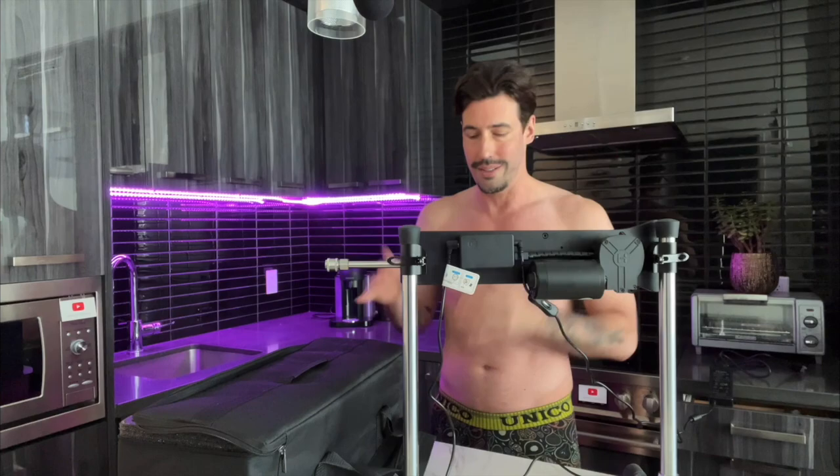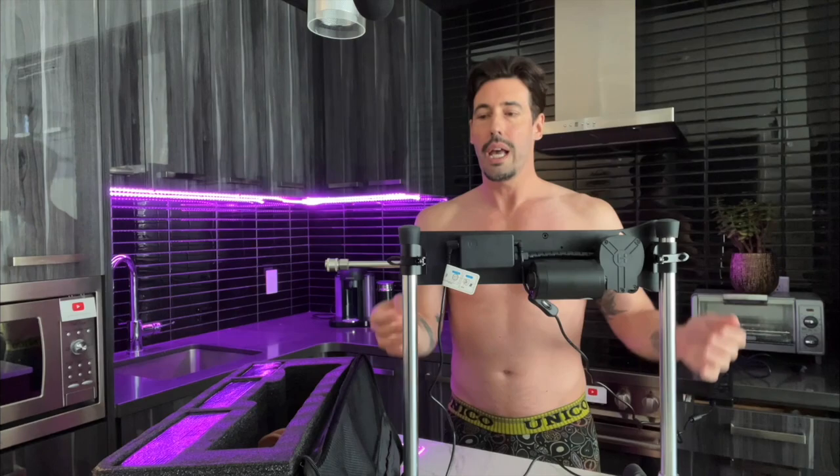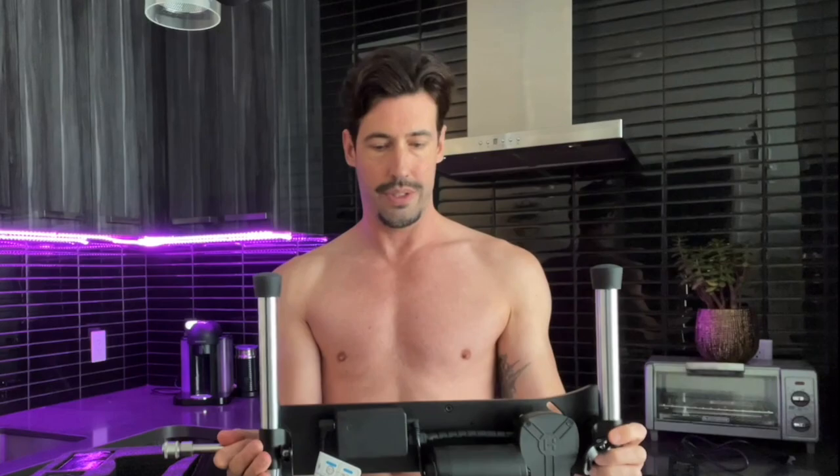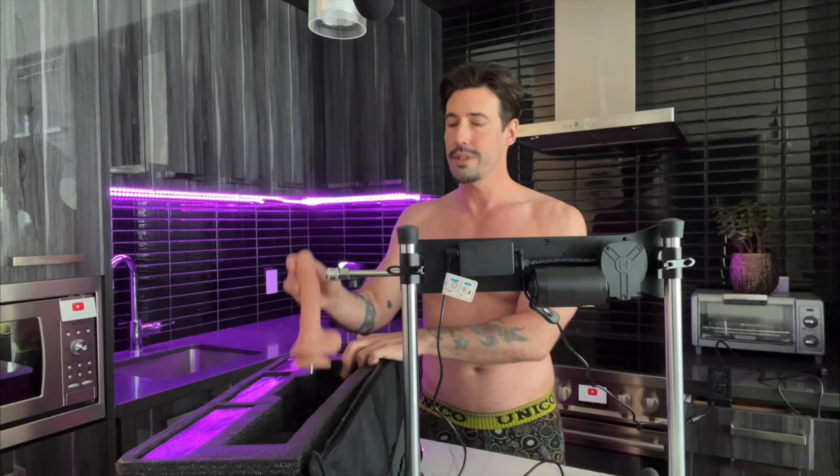Basically, all you're doing to assemble it is the legs clip into these bottom feet parts and then the legs slide up and down — you can see you've got these clips here, right? And then the legs slide up and down like this. The different settings come in a box, and then you have the power adapter which also comes in a box. And of course, it comes with this guy.